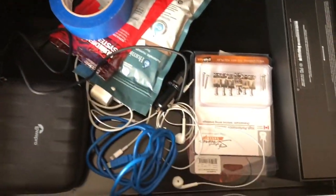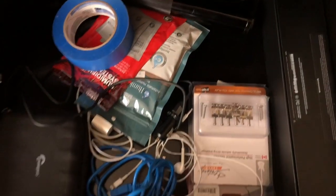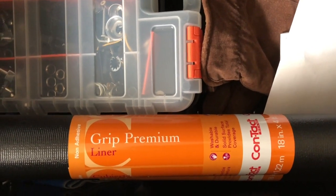Another drawer with miscellaneous junk — looks like some humidifier packs and some of that grip liner stuff in black. I honestly don't remember what I was going to do with that.